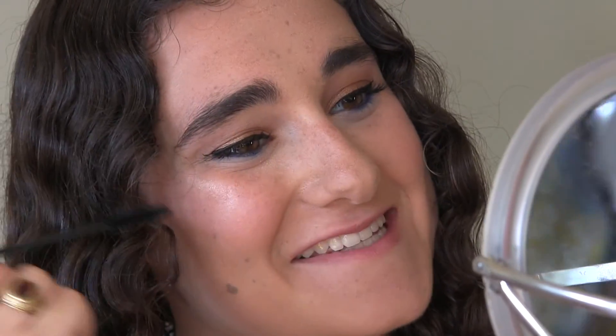For bottom lashes I'm just ever so slightly going to put a little bit because I don't want it to smudge.